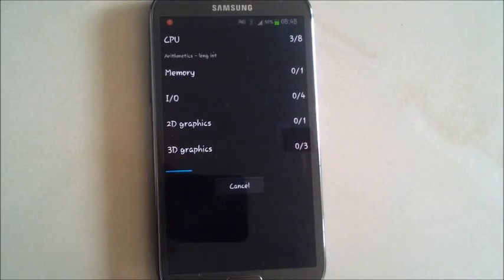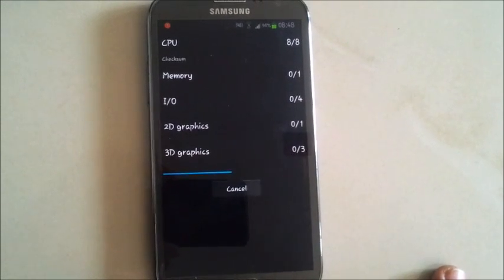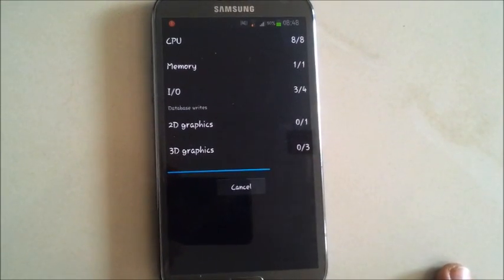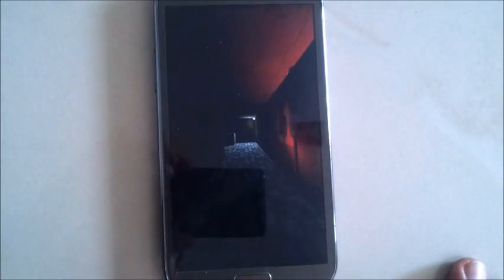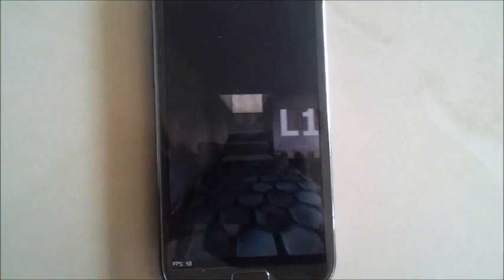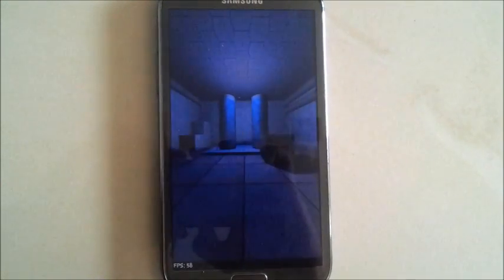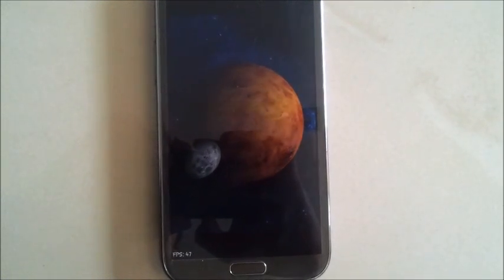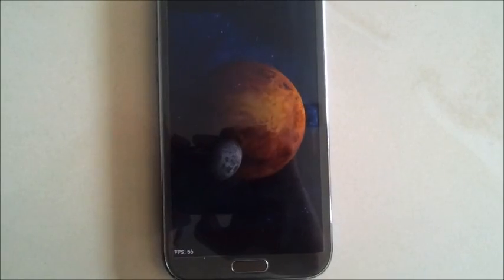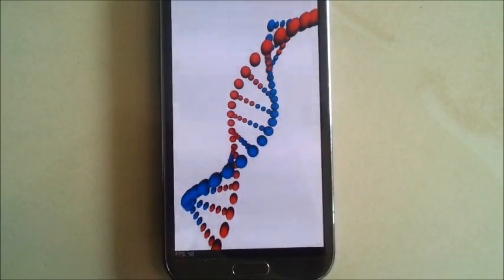It's benchmarking now — CPU test. We're getting approximately 58 frames per second, and it is quite consistent, which is good. Here we are getting 47, 38, 60, 56 — so yeah, it's around about 58 frames per second again.